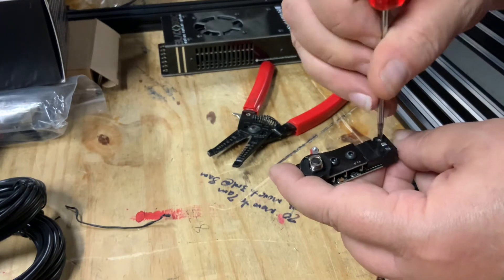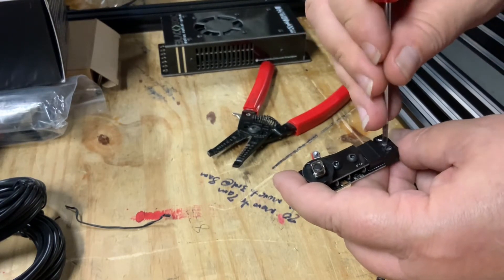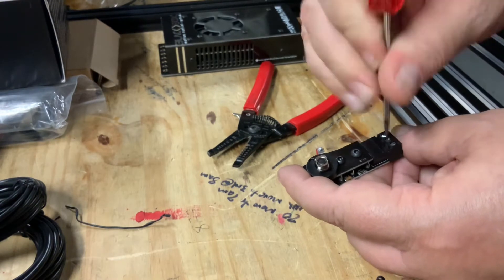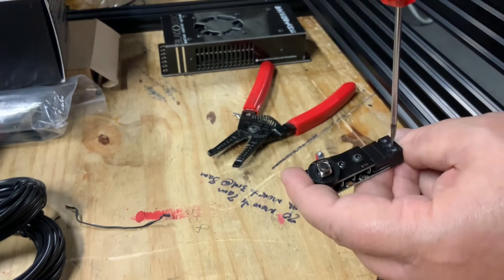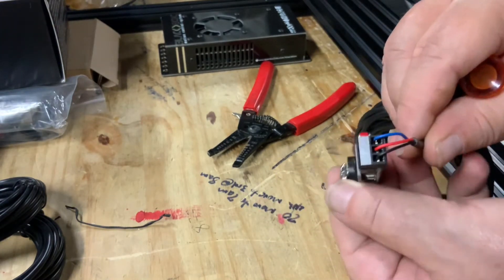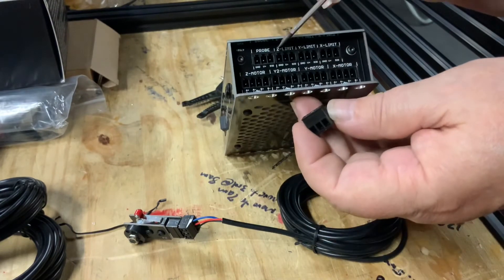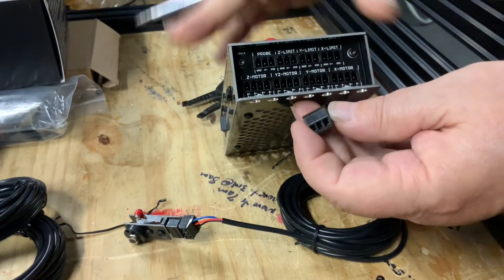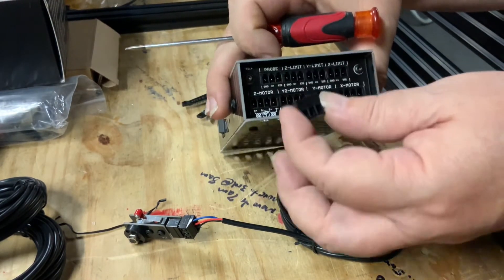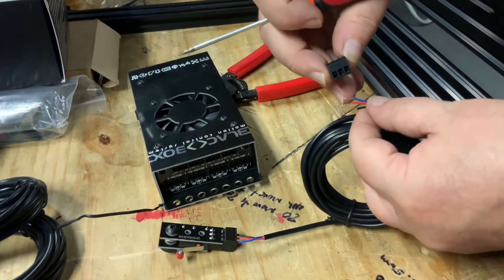For my build, I use blue as the signal wire, red is the positive voltage wire, and black is the ground wire. Insert the wires into the limit switch and tighten them down securely to ensure they don't come out. Next, locate the connection point on the black box controller and insert a connector into the connection point.